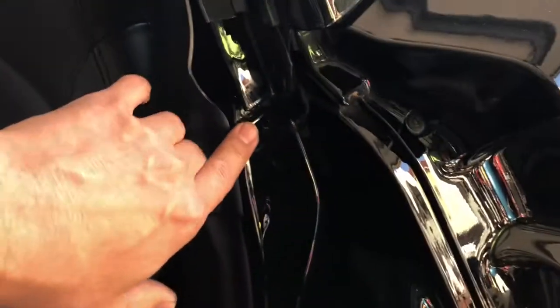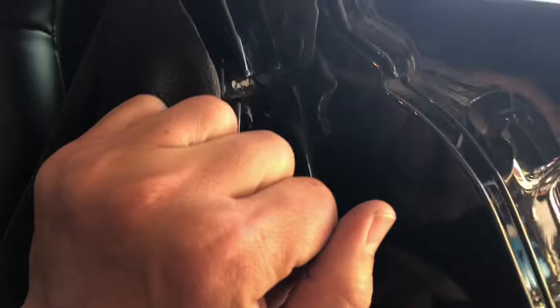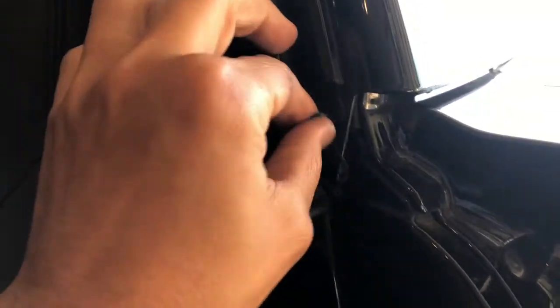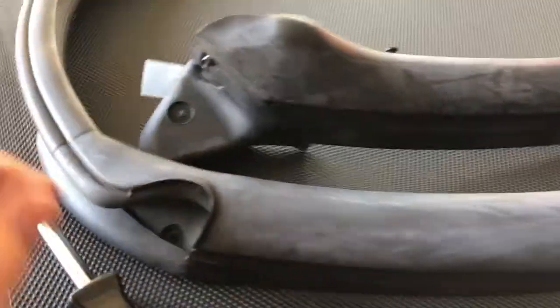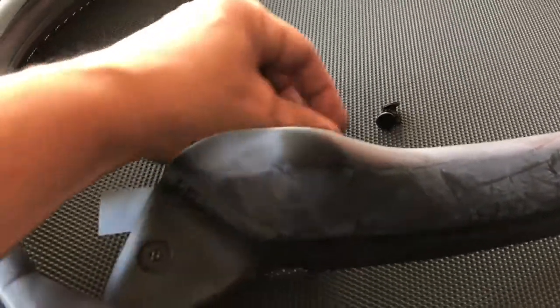What I did was put a rag there and then pried that out. I apologize for the lighting, but I'm going to go ahead and remove this old tacky residue that was there from the previous seal, because the new seal does have that adhesive on it — you can see it right here. The new seal does not come with new plugs, so you might want to grab those from the dealer, or save the old ones if they're not in too bad shape and reuse them.